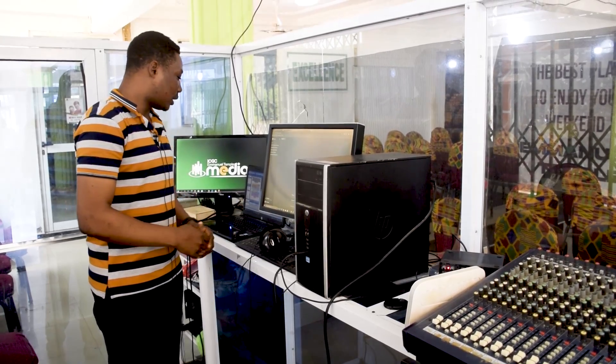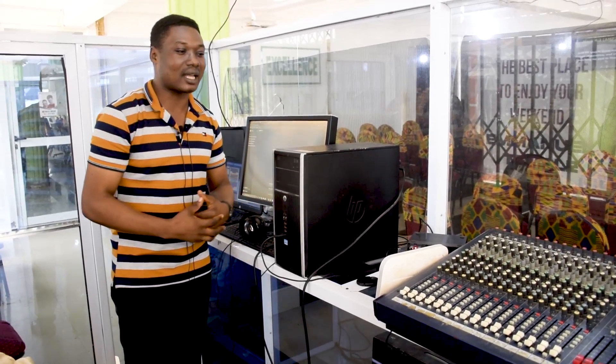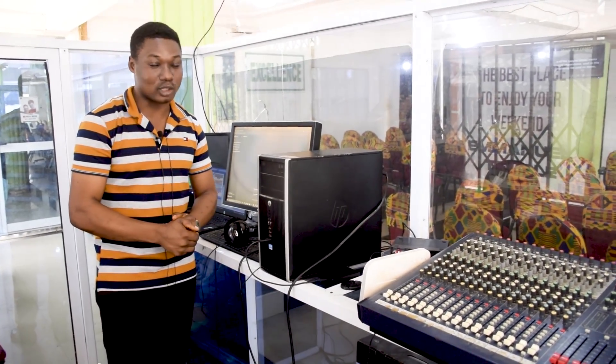This is a simple church studio you can do for your church if you don't have one. You can do it under a very tight budget and it's going to help you. My name is Wanao Corbison and the prime purpose of this channel is to share the knowledge I have about church media. I hope you like this video and share it out.